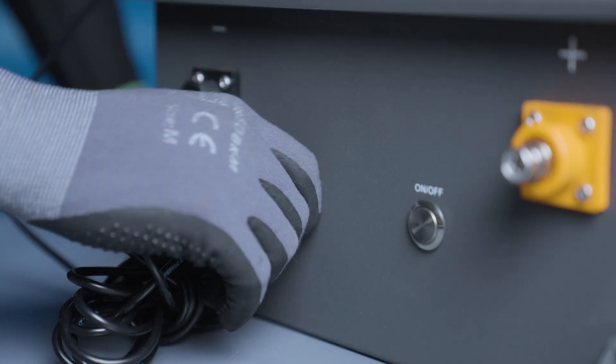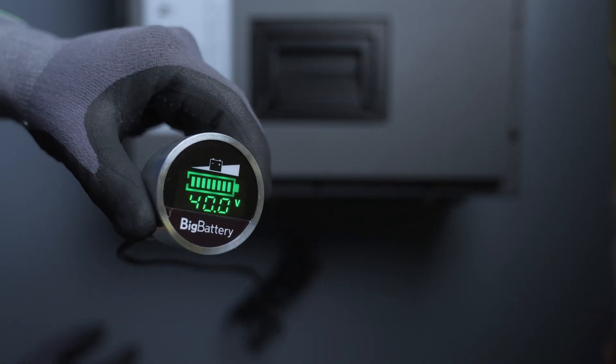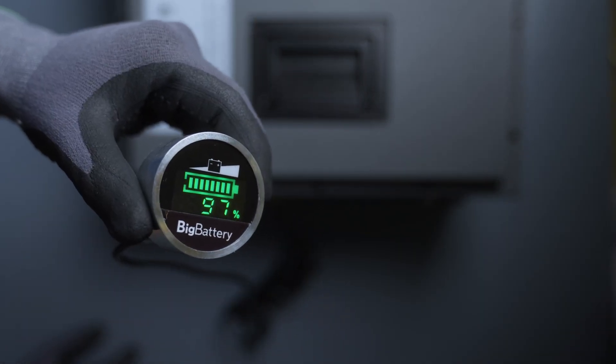For an additional upgrade you can add on an LED capacity meter for an even more accurate reading.